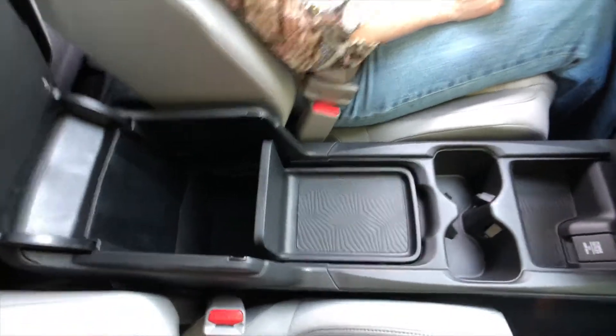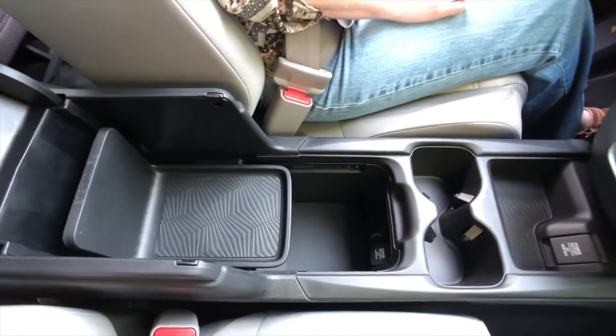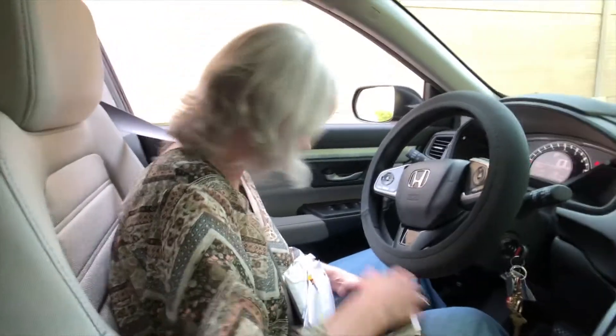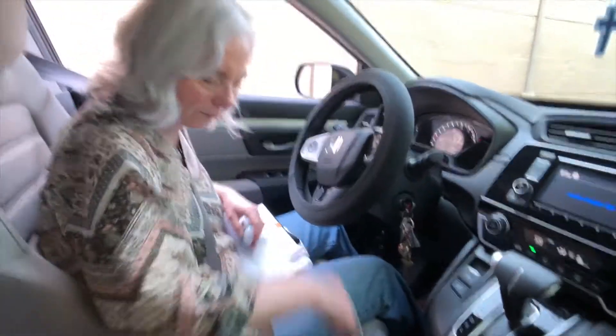This will raise up, you can close that and you've got that little section, and you can just move it back and you've got that section too. I like nooks and crannies — I've always got stuff to stash.